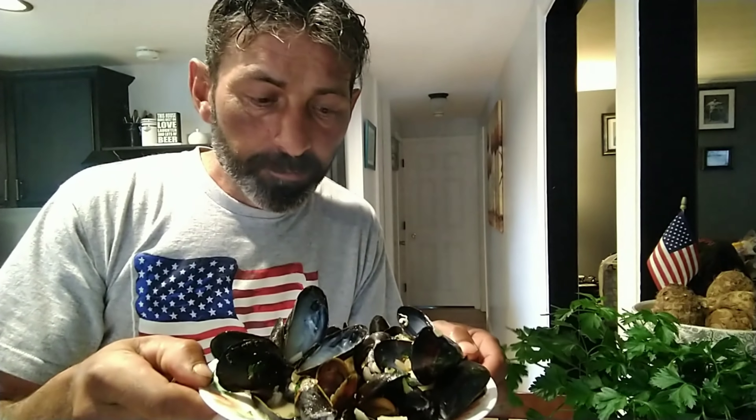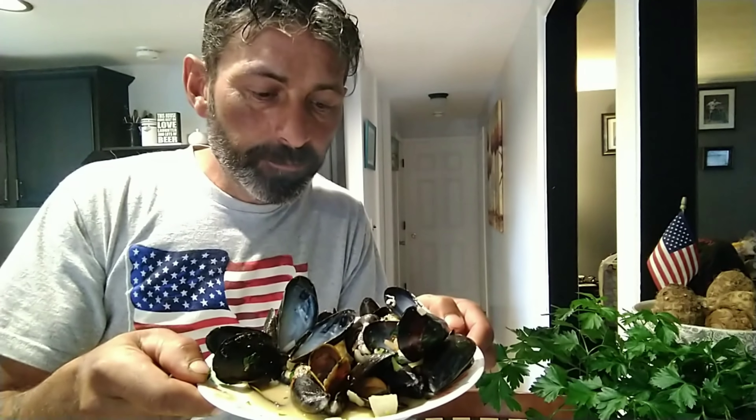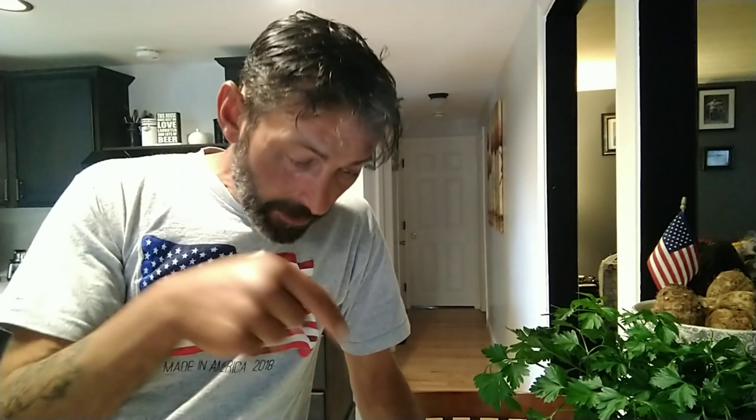I'll tell you what, guys — if you make this for your wife or your girlfriend, I can almost guarantee you are going to be rehearsing on how to make babies tonight. So there you go, guys: drunken mussels. Easy, simple, five minutes. I know the video is going a little bit longer than that, but that's how I make them.